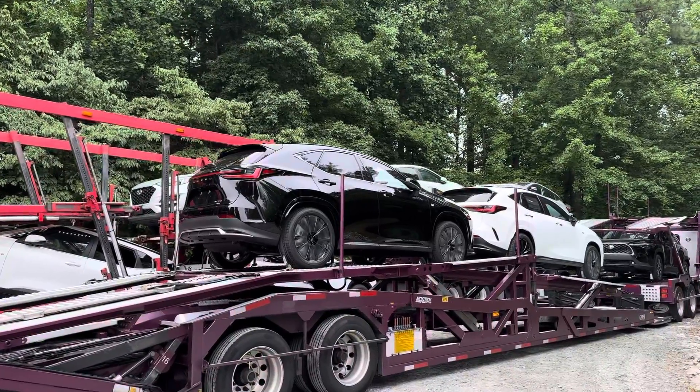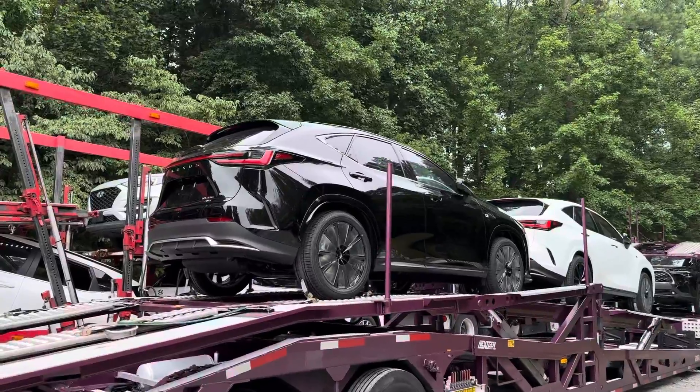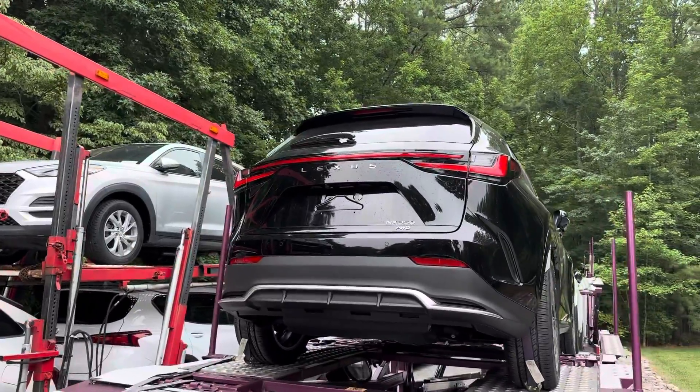Hey everyone, Jeff here, Auto Jeff Reviews. Let's take a look at the Lexus NX 350 all-wheel drive. Got two F-Sports here. These are being delivered to a dealership.